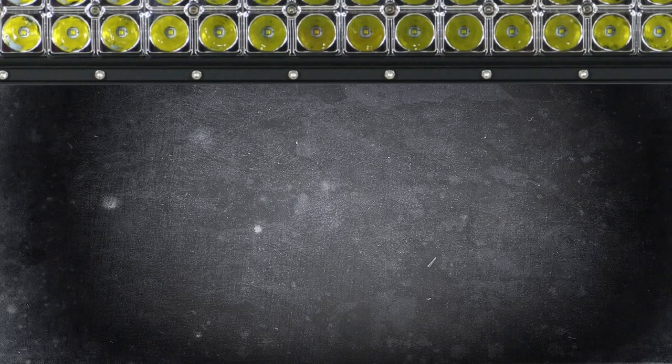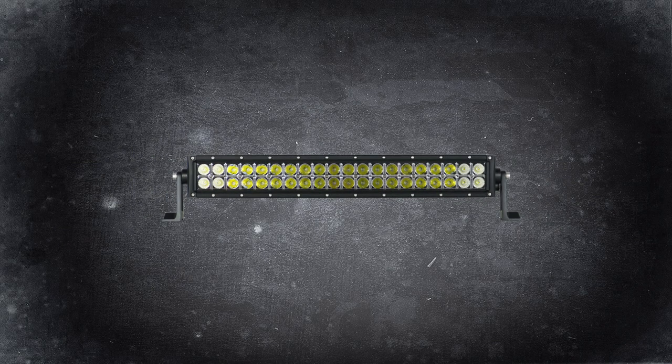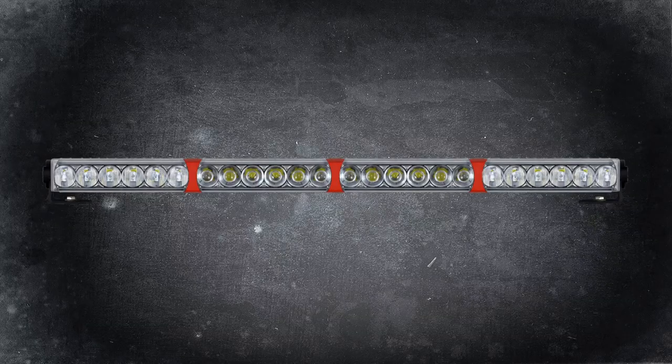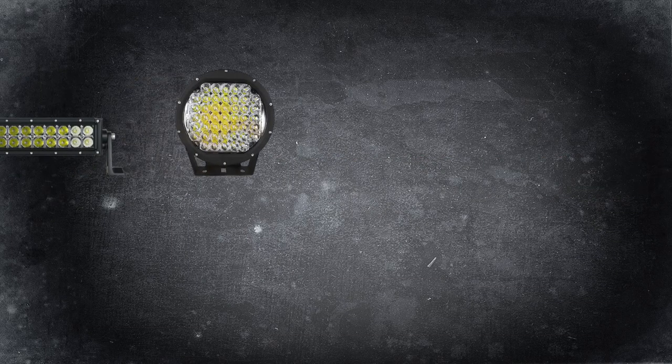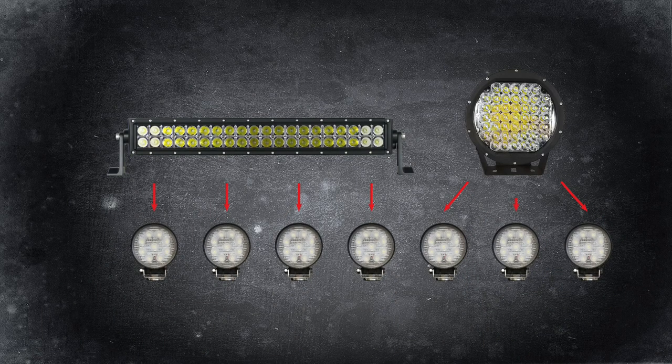The quad-optic LED Linear Driving Lights might look like an LED light bar, but they're nothing like them. Instead, they are like these. We've taken multiple high-performance LED driving lights and transformed them into a single, sleek form factor, whereas other LED products on the market are just several work lights stuck together.